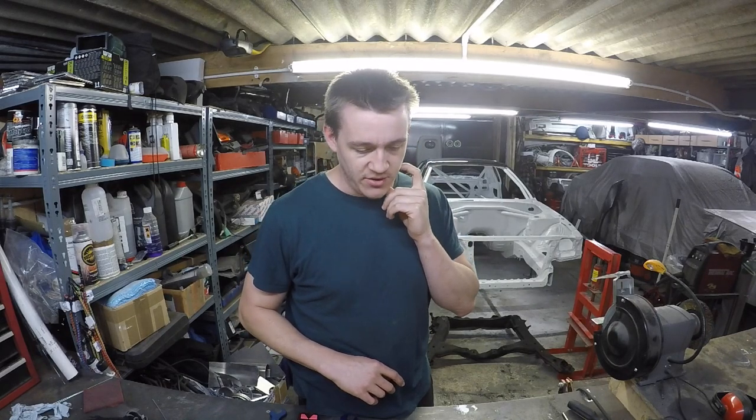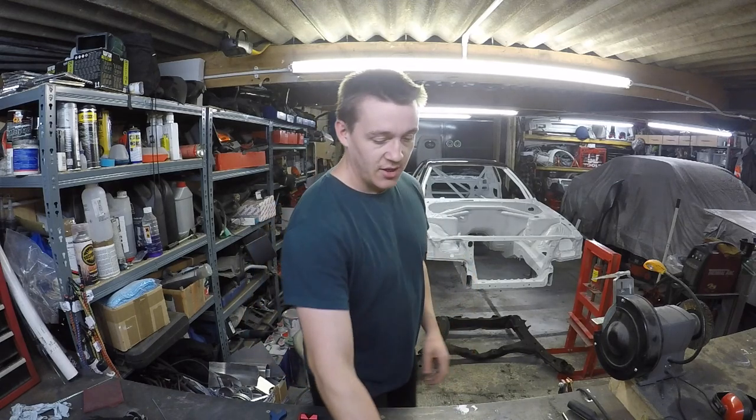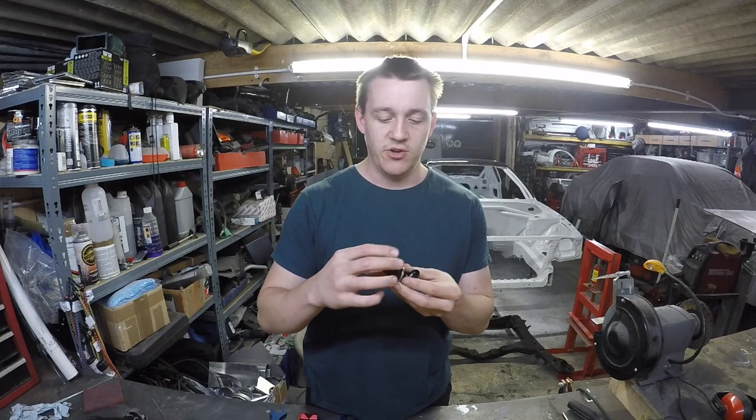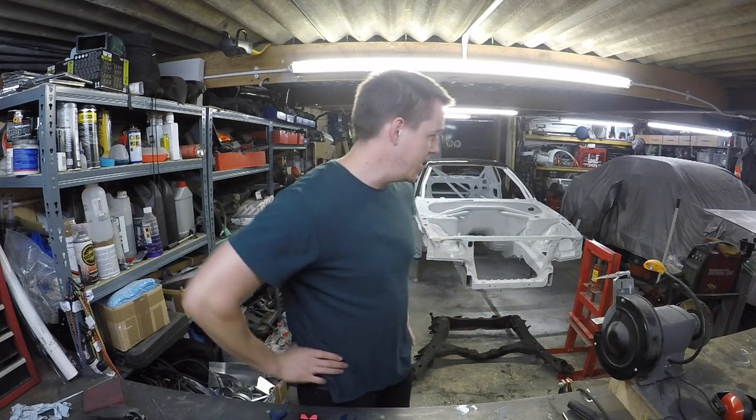I also need to decide where there's a bulkhead fitting where it goes through - I need to decide where that goes through. We'll get there though.